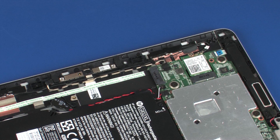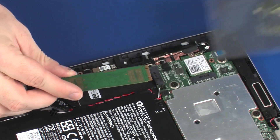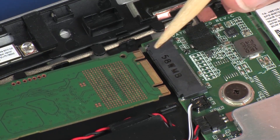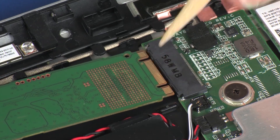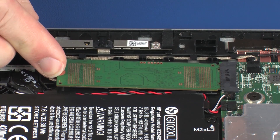Replacement. Grasp the solid-state drive by the edges and remove it from the static dissipative bag. Align the notch in the solid-state drive with the key in the solid-state drive slot on the system board. Gently insert the solid-state drive into its slot on the system board.